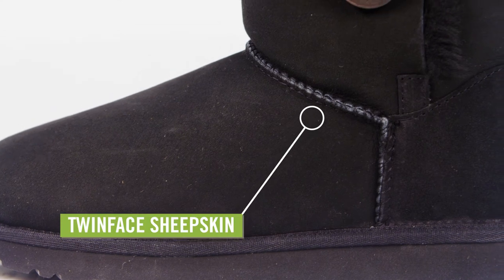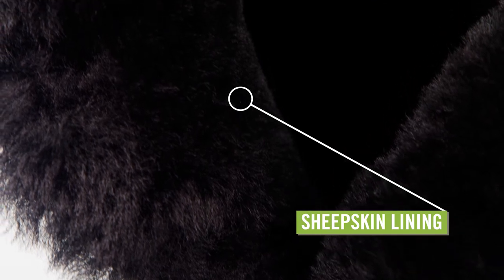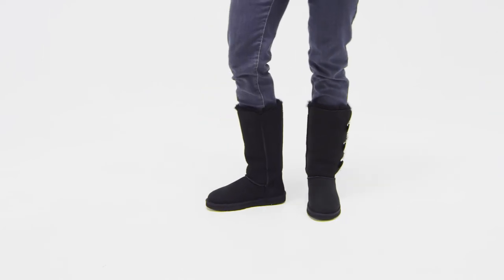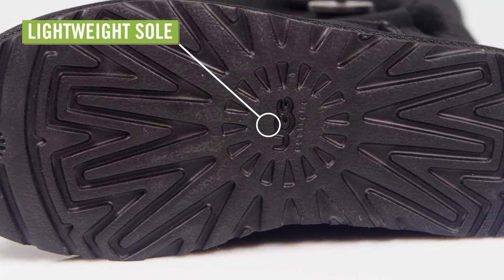An ultra-cozy twin-face sheepskin upper is cute and warm, while inside a foam insole covered with more sheepskin cushions your foot with every step and naturally wicks away moisture, so you can wear them with or without socks. The durable EVA sole is lightweight and has a textured bottom for traction and easy walking.